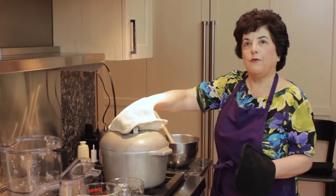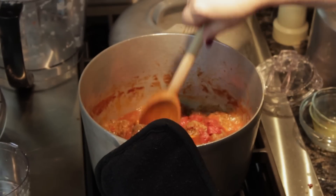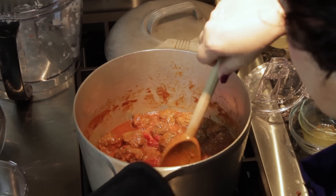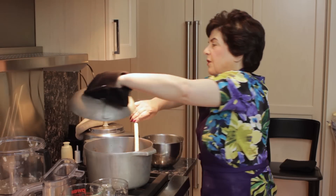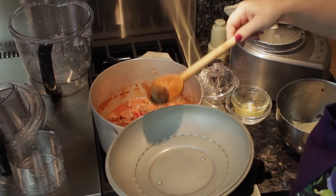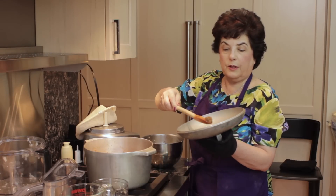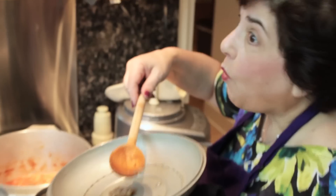The meatballs have been cooking about 40 minutes and I'm going to check them. I'm going to give it a stir and take one out. I'll take out a meatball and cut it in half — they cut very easily. Really good.